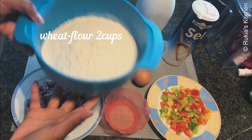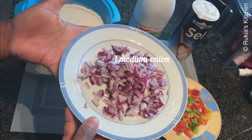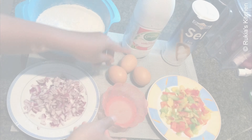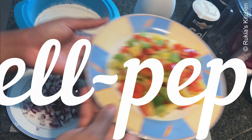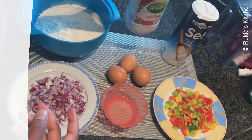For today's ingredients you will need: 2 cups of wheat flour, 1 medium sliced onion, oil for baking the crepes, 3 medium eggs, different types of bell peppers, milk about 800 to 900 milliliters, and half a teaspoon of salt.